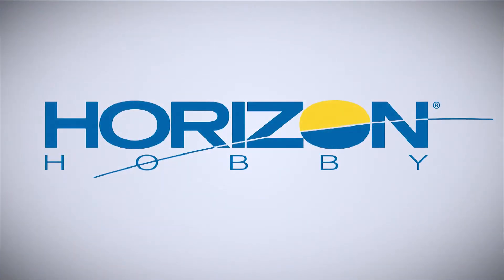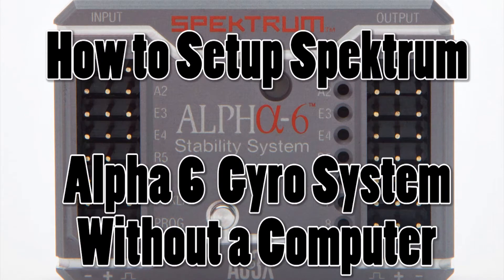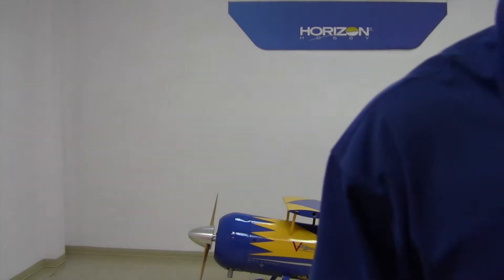Hey guys, this is Tom with Horizon Hobby and Spektrum RC. Today I'm going to show you how to program a Spektrum Alpha 6 without the need of the programming app, a PC, or anything like that — we're just going to do it all with the radio. We're going to use the Viking 120 as our reference model, since its big control surfaces make it easy to see how things are working.